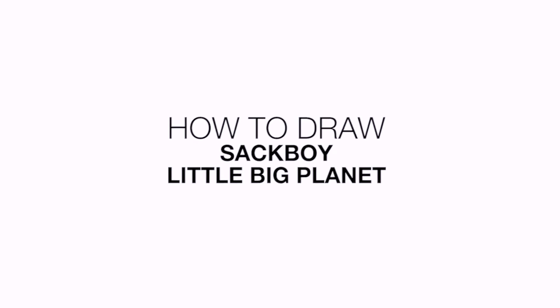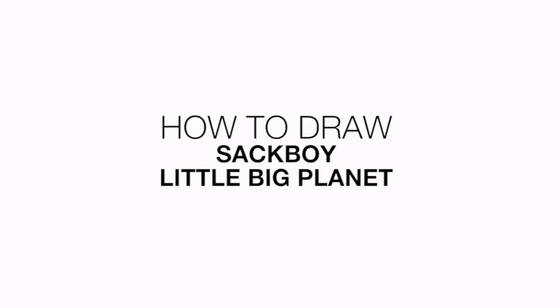Hey everyone and welcome to the club. Today I'll be showing you how to draw Sackboy from Little Big Planet.